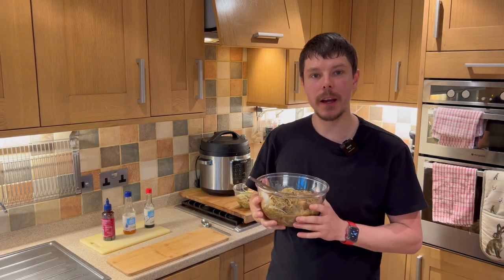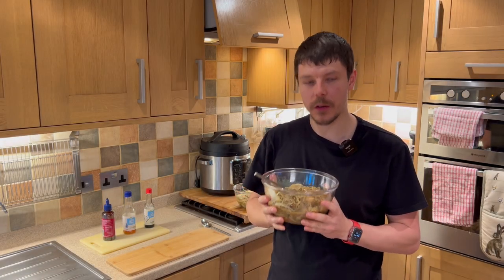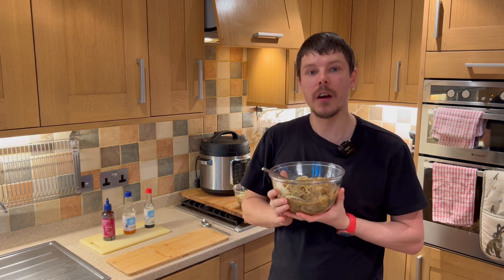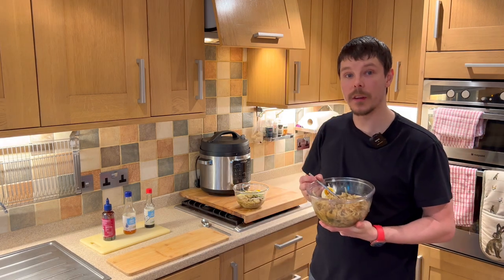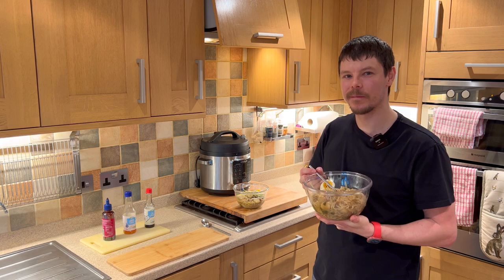I hope you've enjoyed watching the video today and will enjoy eating the food as much as I'm enjoying it, and enjoy cooking it as much as I've enjoyed cooking it. Please subscribe and like to receive more recipes — I can send them to you directly as and when they become available. See you in the next one.